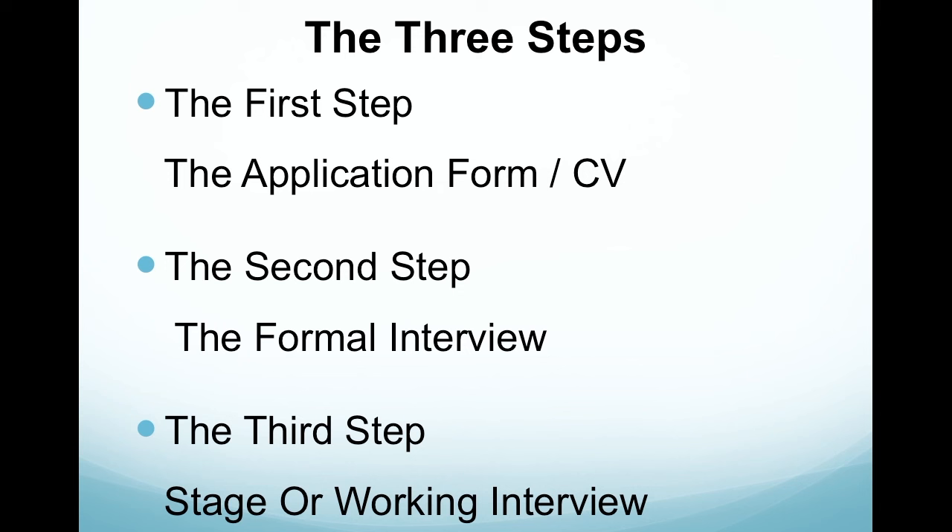The next step is the formal interview. Here the interviewer is trying to find out more about you, make sure you've got the experience to do the job, and you can also find out more about the job itself.